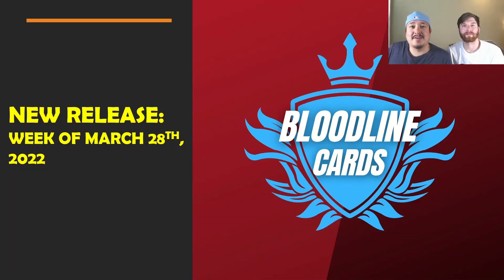Welcome back everyone to another Bloodline video, it's your boy Steve and Ryan back at it with another video. Before we get into it, want to remind everyone to hit that subscribe button — we have a lot of cool content coming your way including challenges and informational videos like this one.